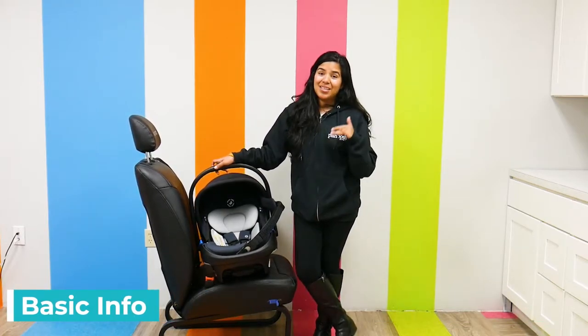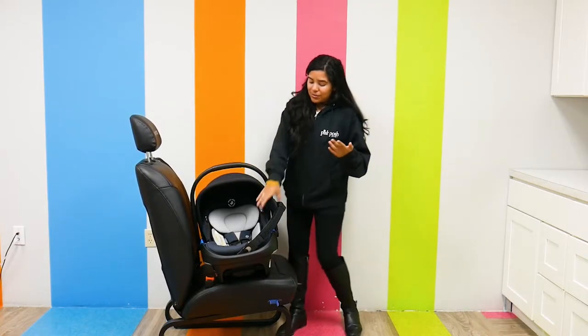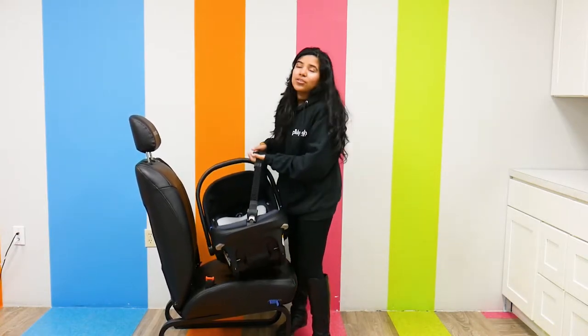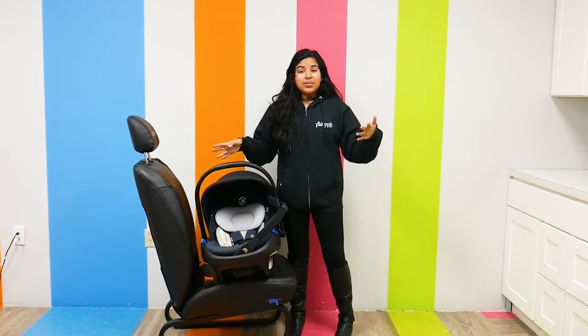This car seat is as unique as it comes. There are actually four different carrier modes. As you can see, there's a little strap right here, so you can do crossbody, you can do standard, and it is travel system compatible.